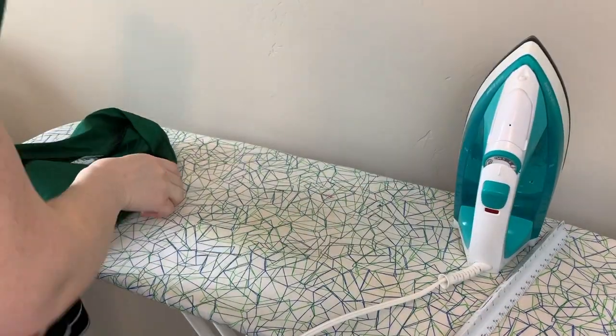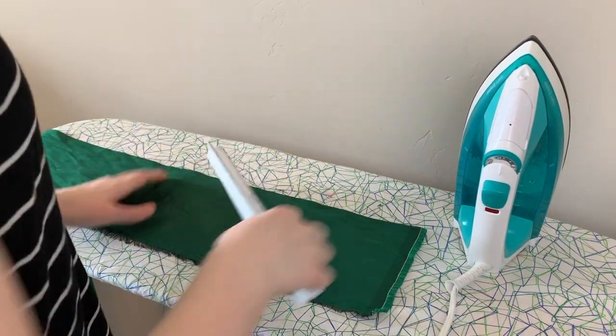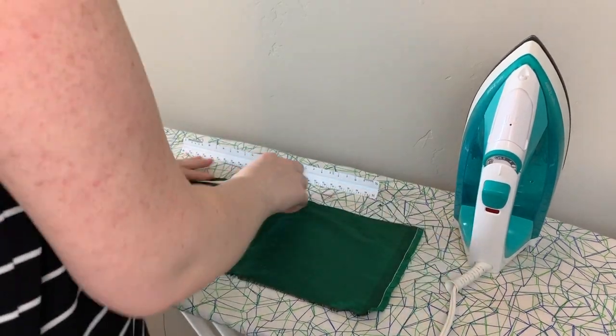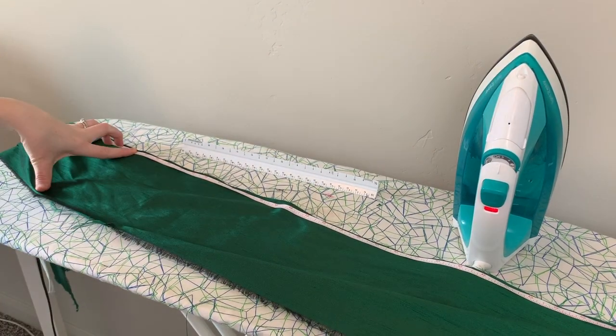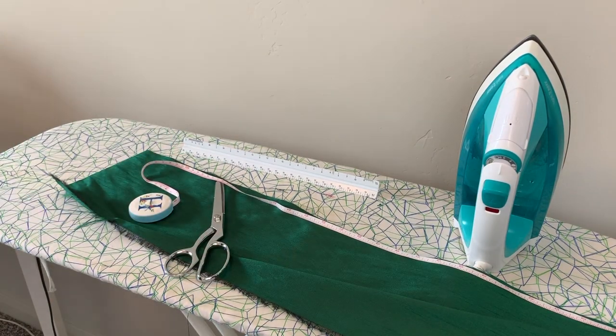The first step to creating your waistband is cutting out a piece of material. I'm using matching material to my already pleated skirt. I'm making my waistband as long as my waist plus two to three inches for overlap, and then I'm going to make it about five inches wide. This way once our waistband is finished it'll be about two inches wide.